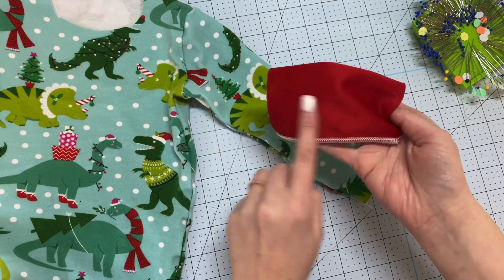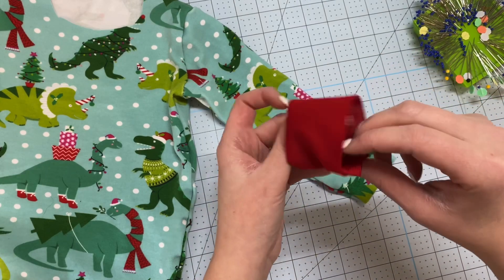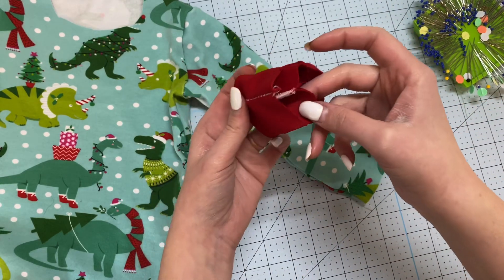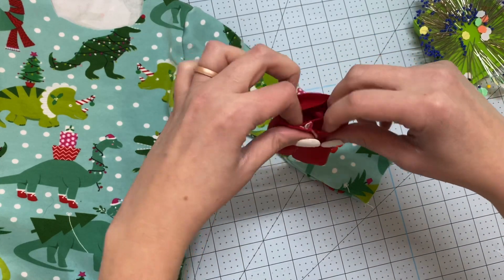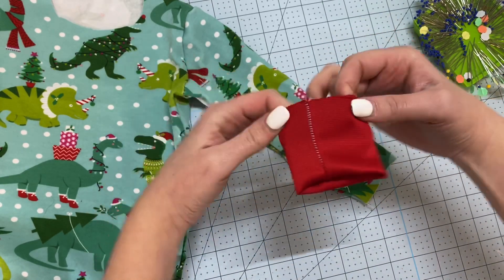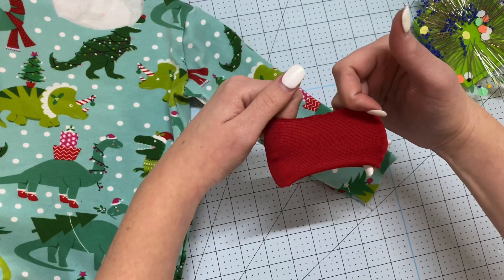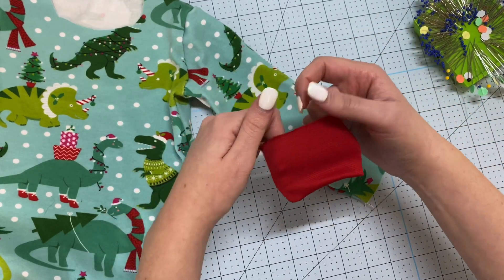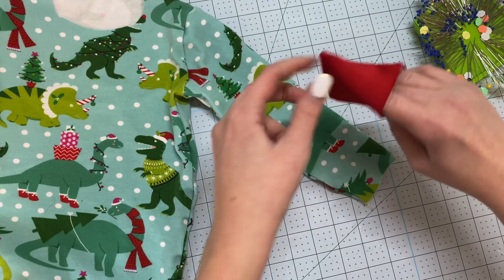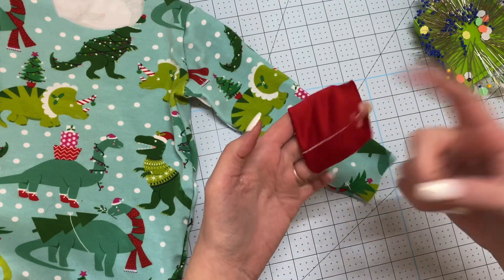Once I have that cuff piece sewn, I'm going to open it up and fold it so that the wrong sides and the seam we just sewn are tucked in together — sandwiching those together. Line the seam up right there and line up your raw edges at the top. Then just twirl it around. You should be able to stretch it. If it doesn't stretch, it's sewn the wrong way. We need it to stretch so it'll fit over the child's hands and go onto their wrist.